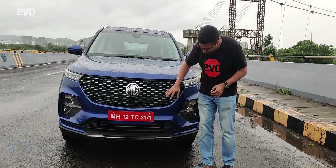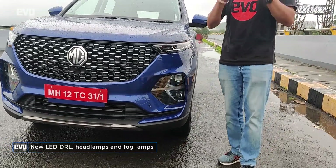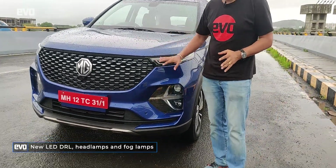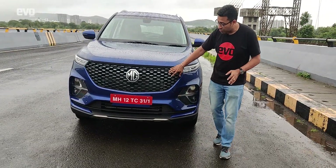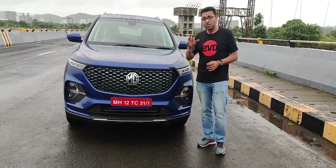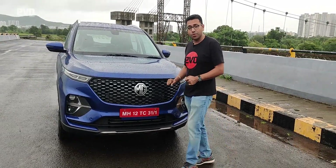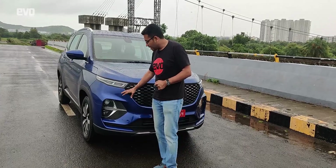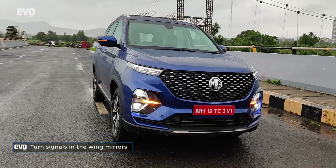On the Hector Plus, there is a new grille, there are new headlamps, there is a new DRL, and most importantly, all the chrome has been taken out. With this dark blue and the black of the grille, the nose of the Hector looks more decent. It does look much nicer than before and these updates are significant. Even the bumper is new, so this entire front end is actually new.